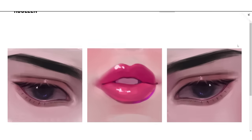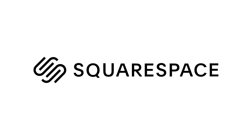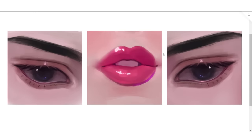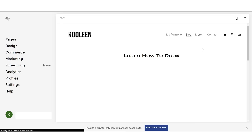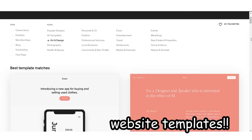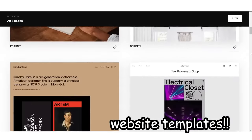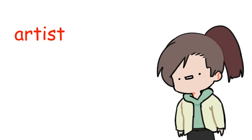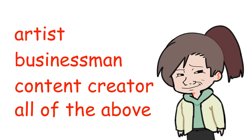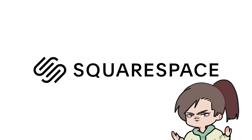Before we proceed, I just wanna give a quick shoutout to Squarespace. Look at my beautiful website, guys. This is all thanks to Squarespace's beginner-friendly platform. This baby took me less than two hours to create. Right off the bat, they already have website templates that make your website look professional. So if you're an artist, a businessman, a content creator, or all of the above — like me — Squarespace is perfect for you.